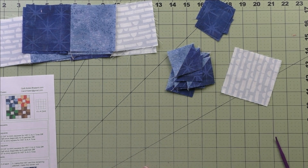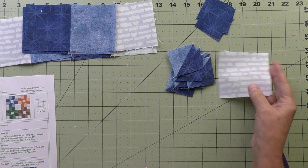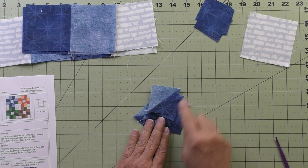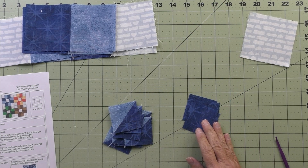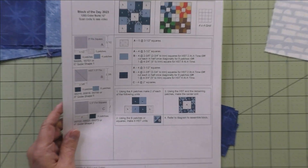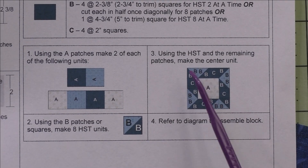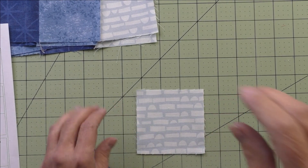We have one of the eight patches left over that will go in the center of the block. We're going to take the half square triangles and the small squares and piece the center unit — that is step three. We'll just follow the diagram and put this together; this A patch goes in the center.